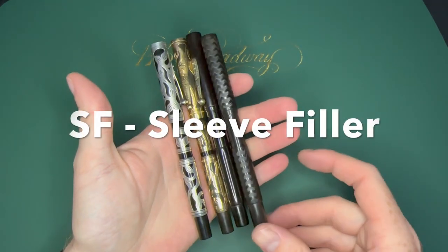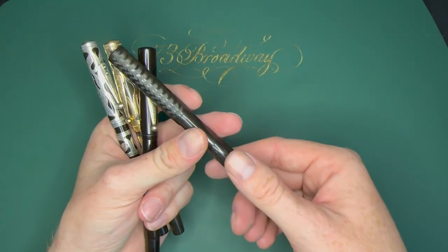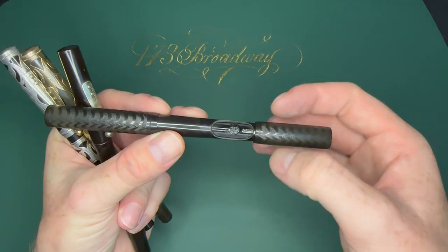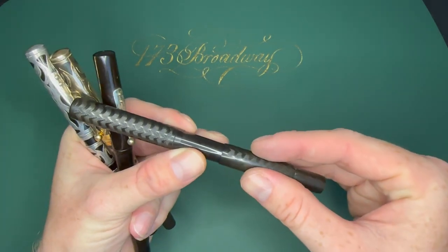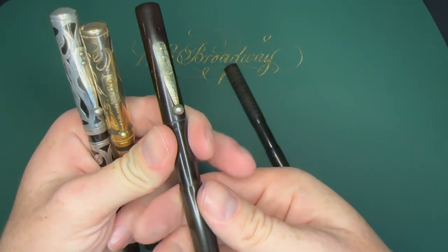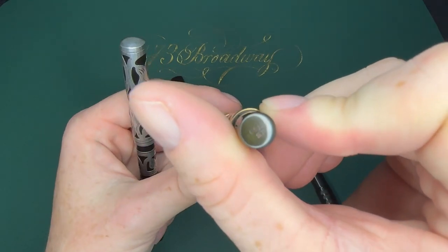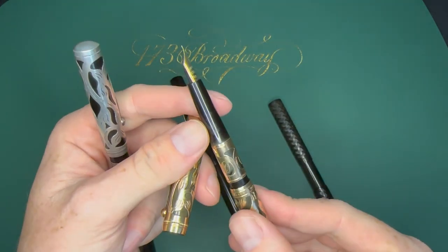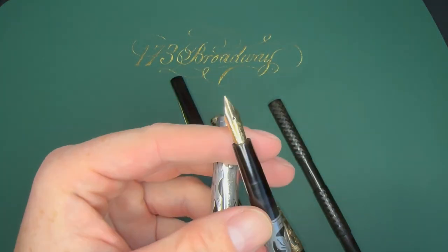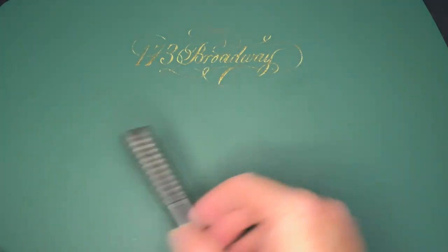The next suffix is SF — sleeve fillers. These replaced the pump filler. It's a little sleeve that slides down; you push the bar and it pushes down on the ink sac to fill the pen. These are slip cap sleeve fillers. Here's a 12SF, a 14SF, an 0512SF, and a 412SF — that last one has an early star nib. All have that sleeve filling mechanism.